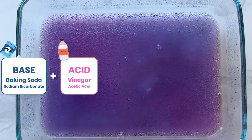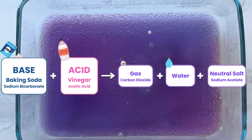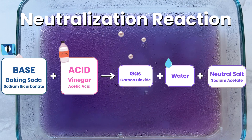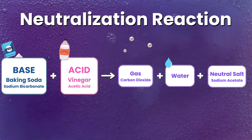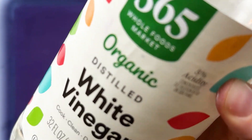To understand neutralization, we're going to zoom in to the particles that we would see in these substances. If you watched our other video on sourness, you'll know that when talking about acidic things, we have to be talking about hydrogen ions. So if we have some water and then add in a little bit of vinegar, we're adding in hydrogen ions.